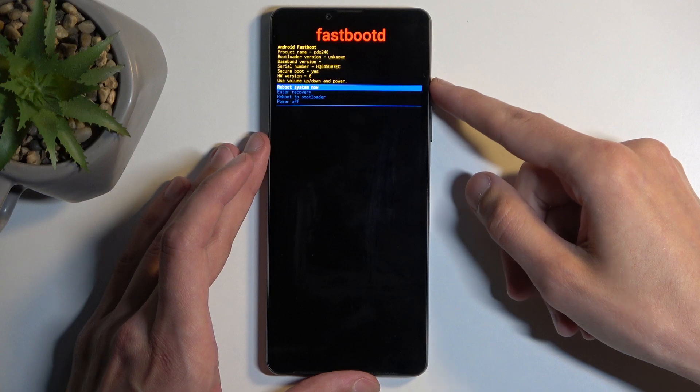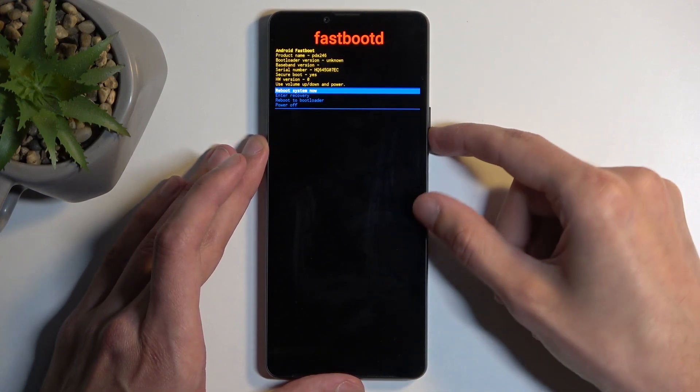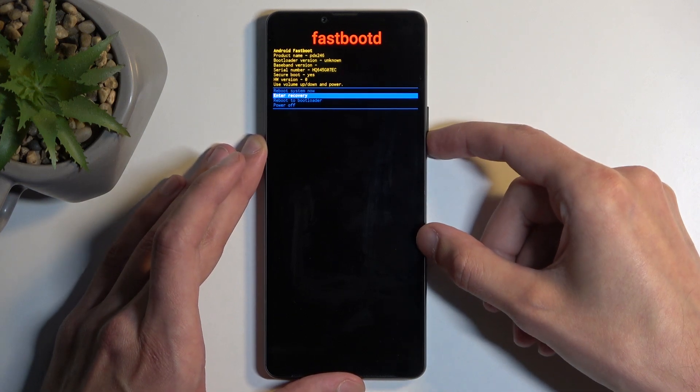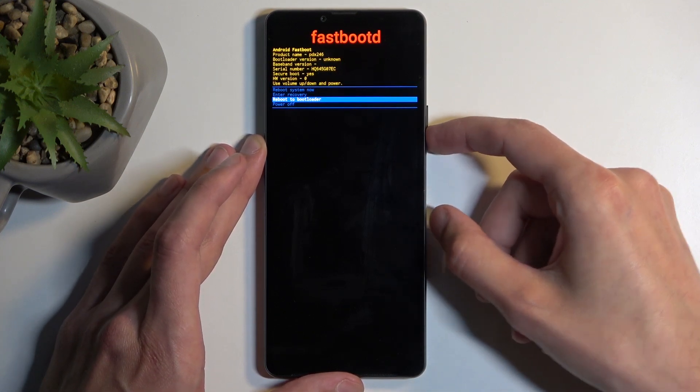There we go, that took a while. Now in here you can navigate using your volume buttons and the power button will confirm selected options. We have 'Reboot System Now' which takes us back to Android, 'Enter Recovery' which takes us back to the previous page, 'Reboot to Bootloader', and 'Power Off'.